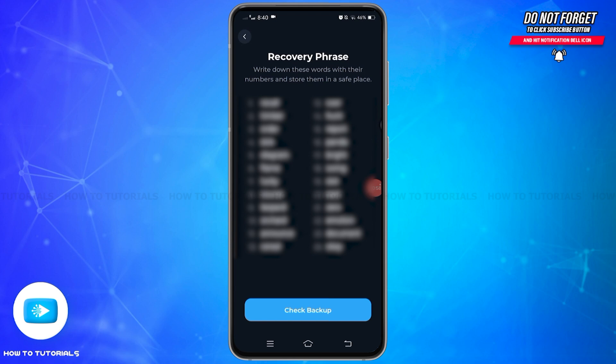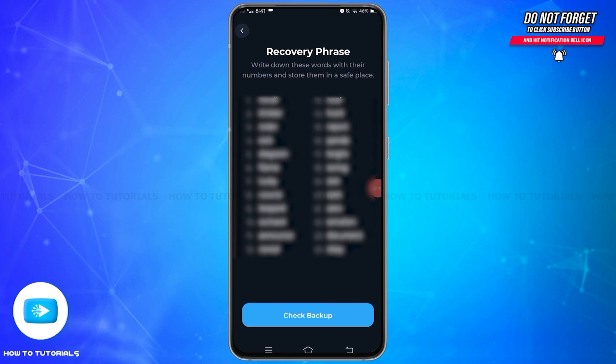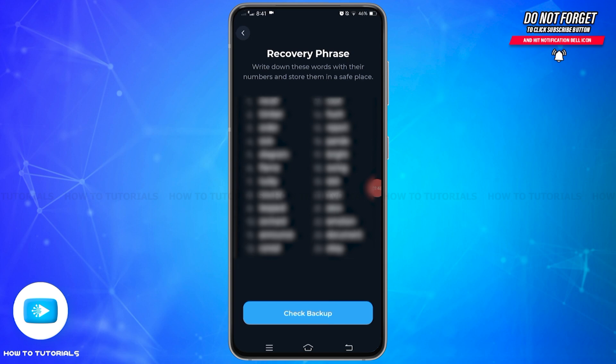Once you have entered your passcode, it will display a series of 24 words in a specific order. Write down these words exactly as they appear. Ensure you do this in a secure and private place where no one can see your screen. Make sure to keep this recovery phrase in a secure location. You may also store it in a physical format rather than a digital format to avoid hacking risks.